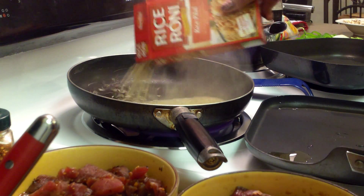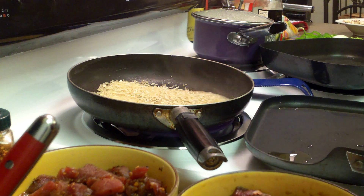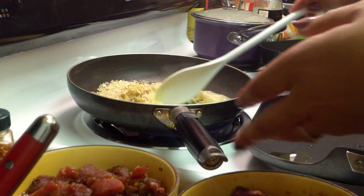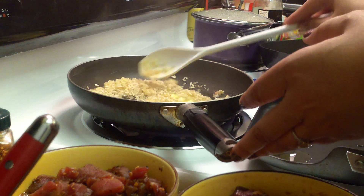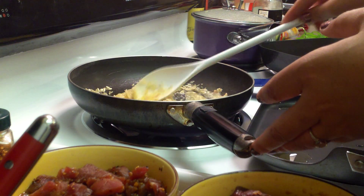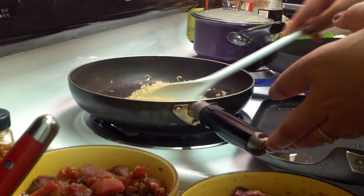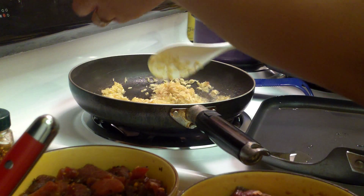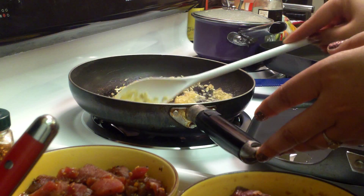My husband disabled our fire alarm in this old house — I know somebody's saying that's not safe, but sometimes when you're cooking bacon or frying, you know how it goes. So we're gonna let this brown, and if you read the directions on the box, you're gonna add water to it at the very end and add the seasoning, then cover it up. Right now it's just gonna brown a little bit and sauté on its own.